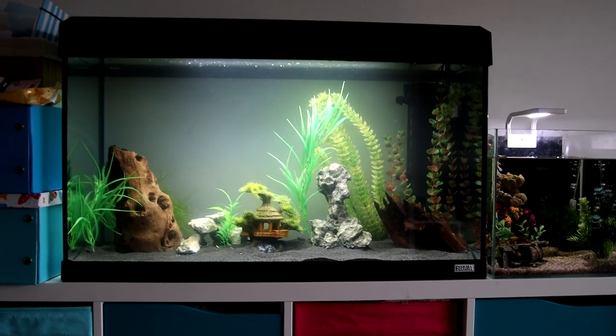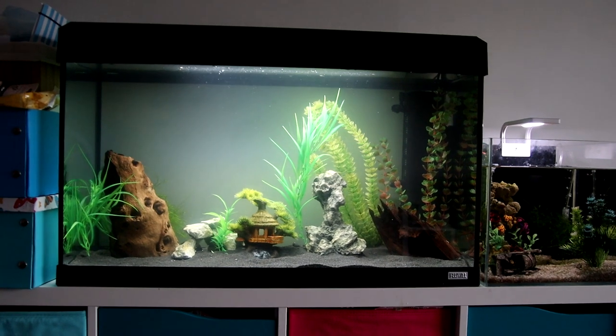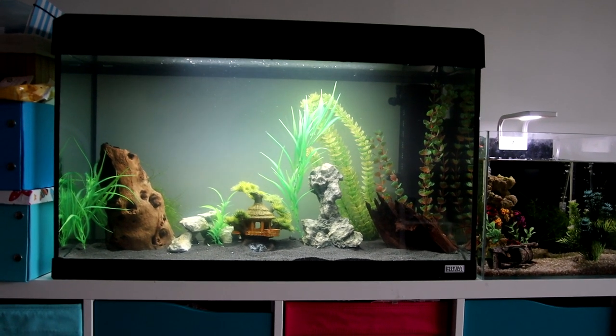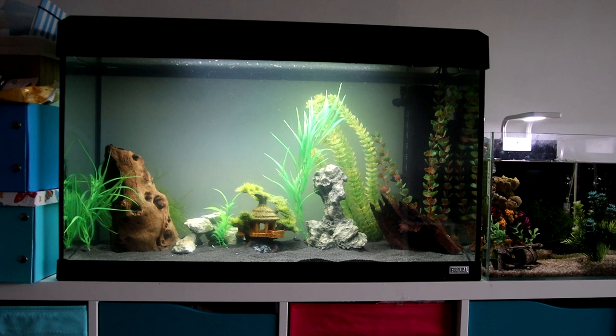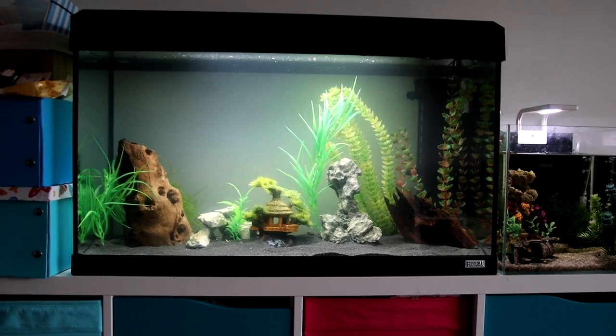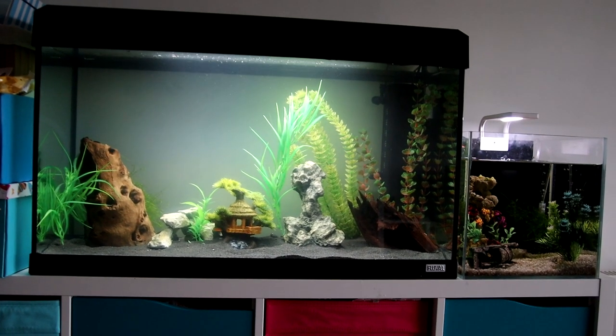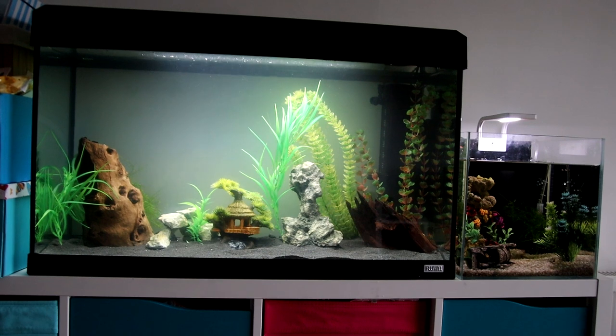So it's in and running. It's fairly unobtrusive — I've put it behind those plants. Very quiet, can't hear anything. And for the amount of flow it produces, it's really quite small in terms of footprint. Not to say the flow is small, but for the amount of flow it produces, it's quite compact and unobtrusive. So happy with that.